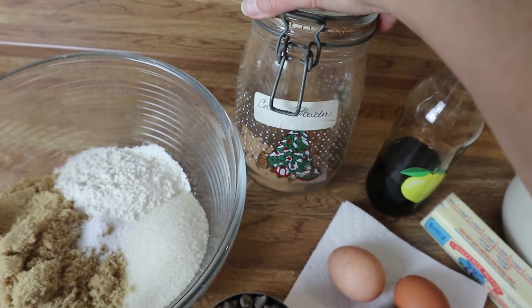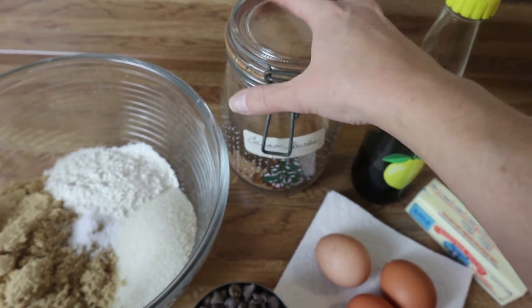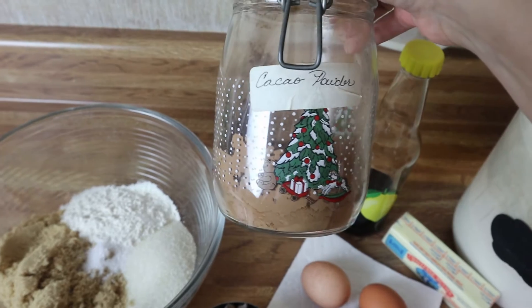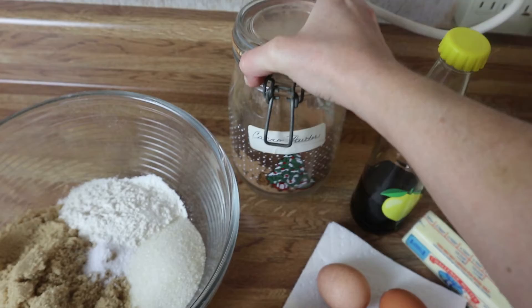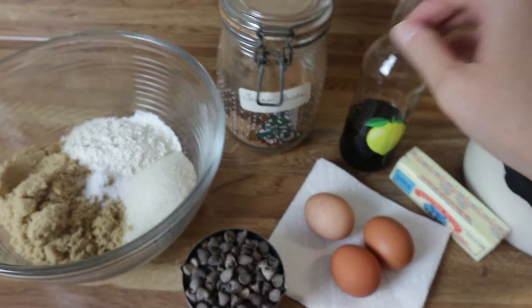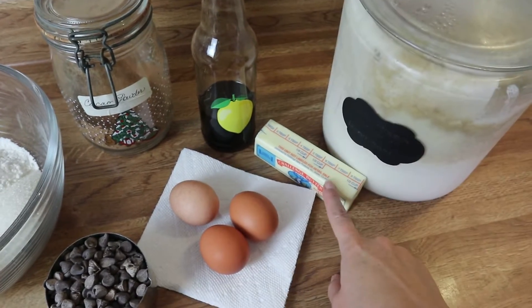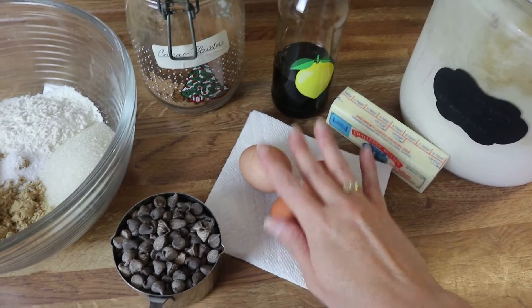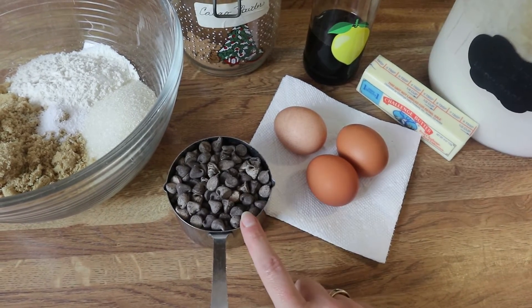Yes, I know that it is in a Christmas container, but I have had cocoa powder in this container for many, many years. It was my grandmother's — she kept cocoa powder in here, so I guess it's just a tradition. But that's cocoa powder. I've also got some vanilla, my sourdough, a stick of butter, a few eggs, and a cup of semi-sweet chocolate chips.